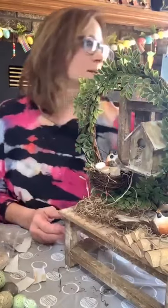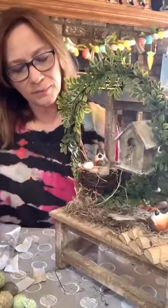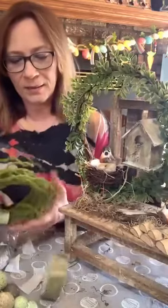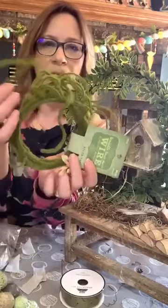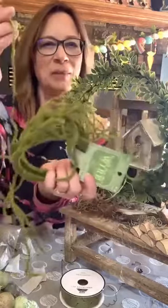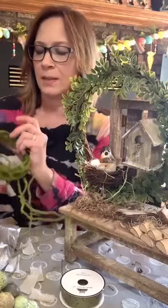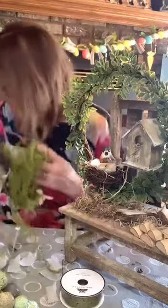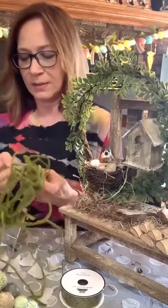That's just really turning out cute! I thought I could add a little color. We're gonna add a little of this white — I think you can get some of this at Dollar Tree but this is from Hobby Lobby by the grapevine wreaths. We're gonna add just a little of this in places.